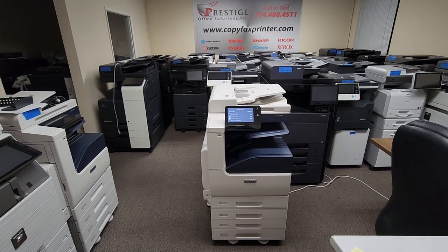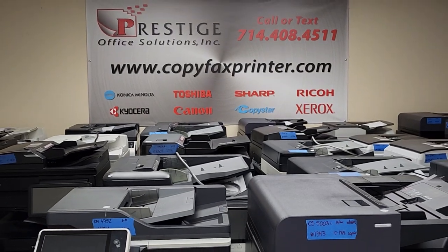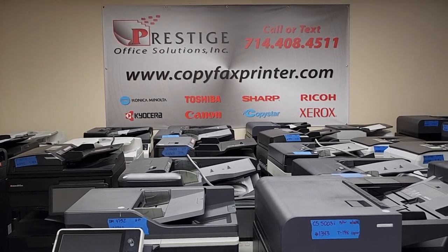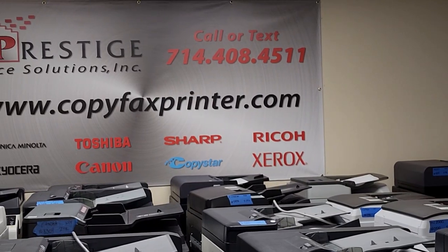If not, I'm sure we have other makes and models that will fit your needs. Go ahead and visit us online at copyfaxprinter.com. We have a chat widget on the bottom right corner — you can chat with one of our reps day and night, or simply give us a call or text us at 714-408-4511. Thanks for watching guys.